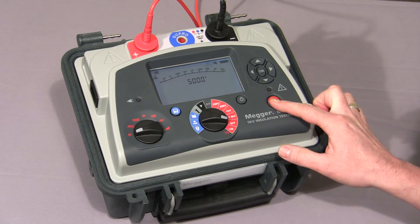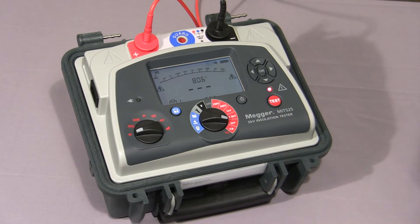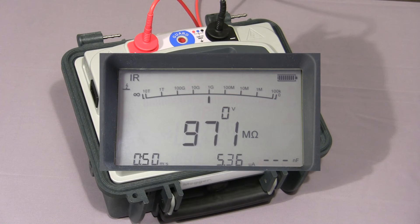Press and hold down the test button until the test starts — that's to prevent accidental operation. You'll notice on the display the instrument is indicating the test voltage, and now we have the IR value in megaohms. In the bottom left-hand corner you'll note the timer, and to the right of that we have the leakage current measurement. To terminate the test, press the test button again. At this point the instrument will discharge any capacitance on the test piece and then the display holds the measurement.